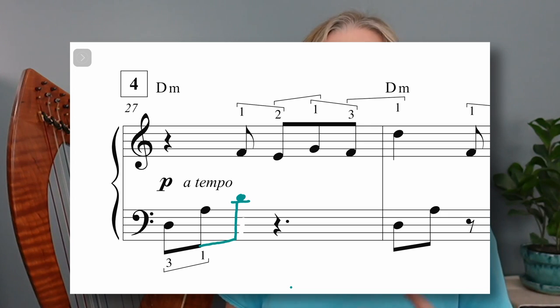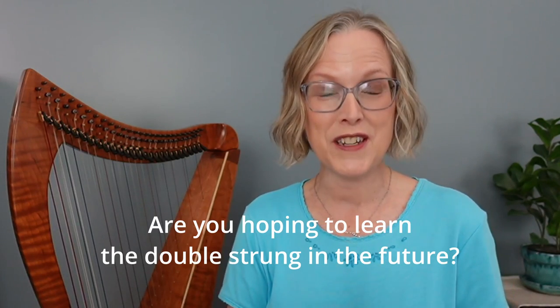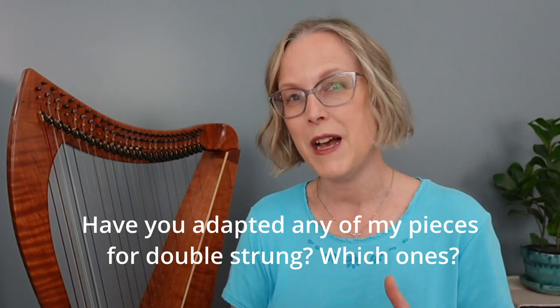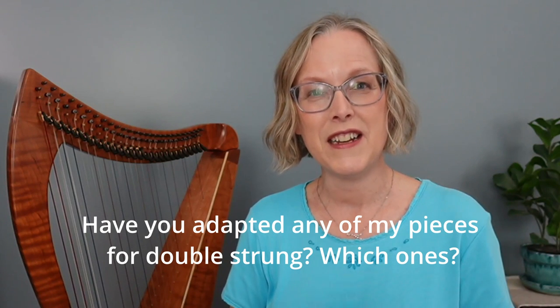Have a listen — I think you'll enjoy Drifting on the double-strung. As you listen, maybe consider leaving a comment for me. I'd love to know: do you play double-strung? Are you dreaming of learning to play the double-strung? And if you do play double-strung, I'd love to know if you've adapted any others of my pieces successfully. Thank you for watching, and I hope you enjoy listening to Drifting.